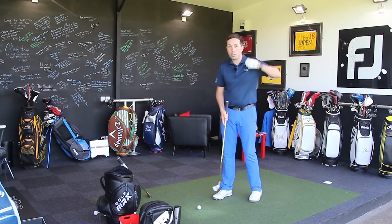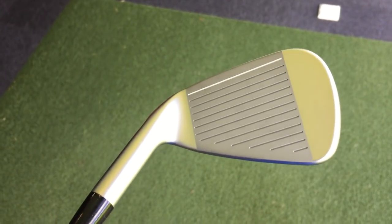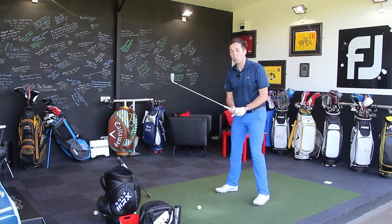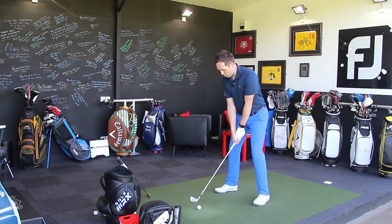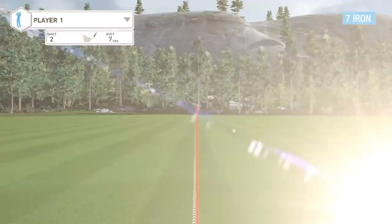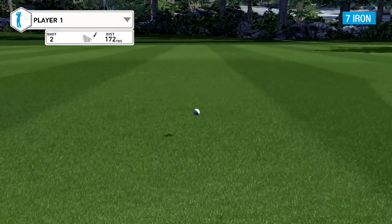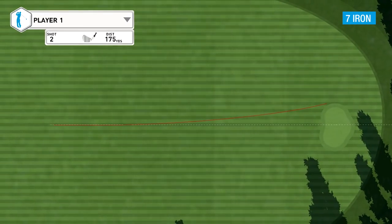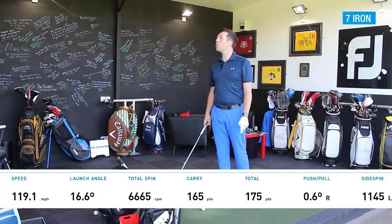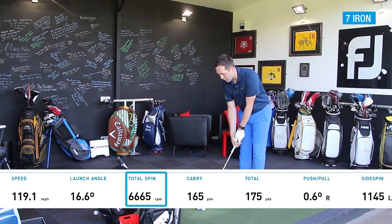They're not butter soft — they're not forged. They are a stainless steel with softening features but not super forged, which I actually quite like because it means they won't get battered and dented as easily as forged clubs. The second shot carried 165 and spun at 6,600 — just below that 7,000 target. Probably wasn't the best strike in the world, but nice enough.